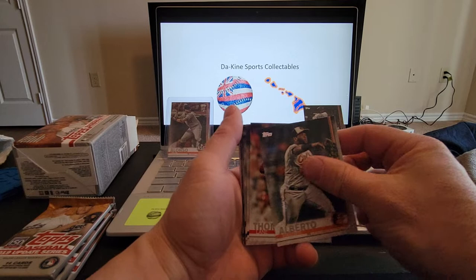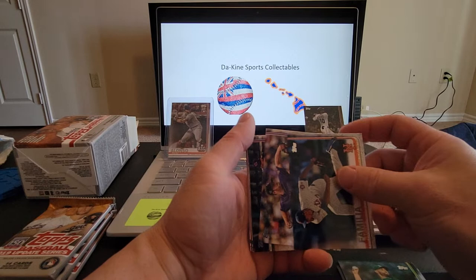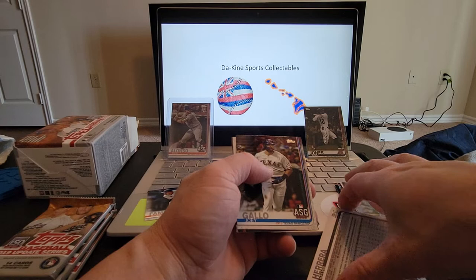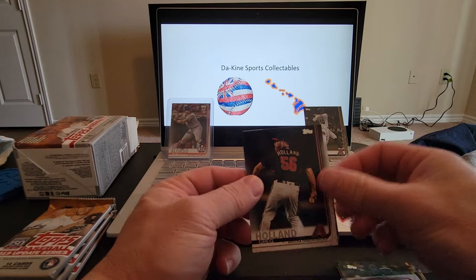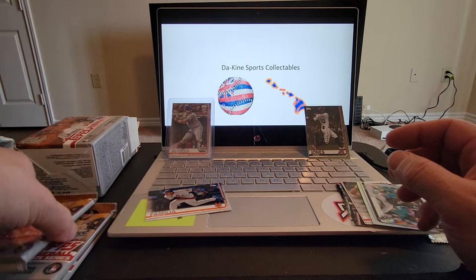Fourth pack: Hanser Alberto, Lane Thomas rookie card, Alex Colome, Brayden Bishop, Marco Estrada. Jarvis Familia — that'll go into my PC. Carlos Santana. We've got a silver of Kelvin Herrera — very nice silver foil. Joey Gallo, Greg Holland, Alex Bregman, Oscar Mercado rookie card, and Lucas Giolito for the last one out of that pack.